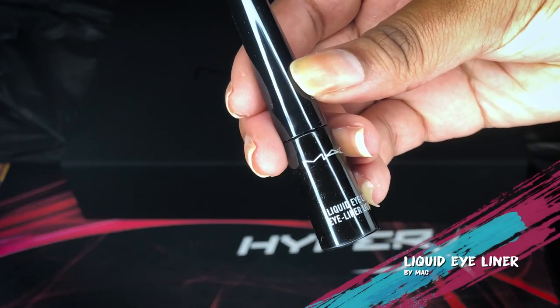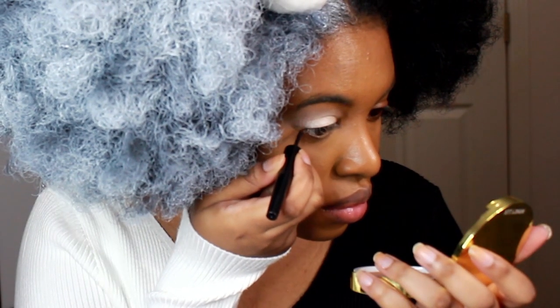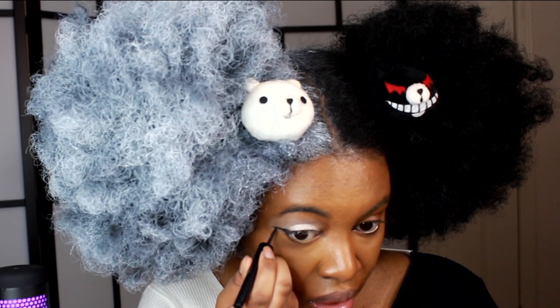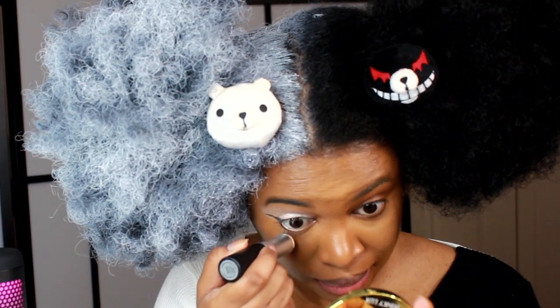Now I'm going to take my Mac liquid eyeliner and just do a basic cat eye over this white eyeshadow and sharpen up the edges. I'll also do white mascara — gotta be super careful because I don't want to get it on my actual skin, but this is actually working okay.